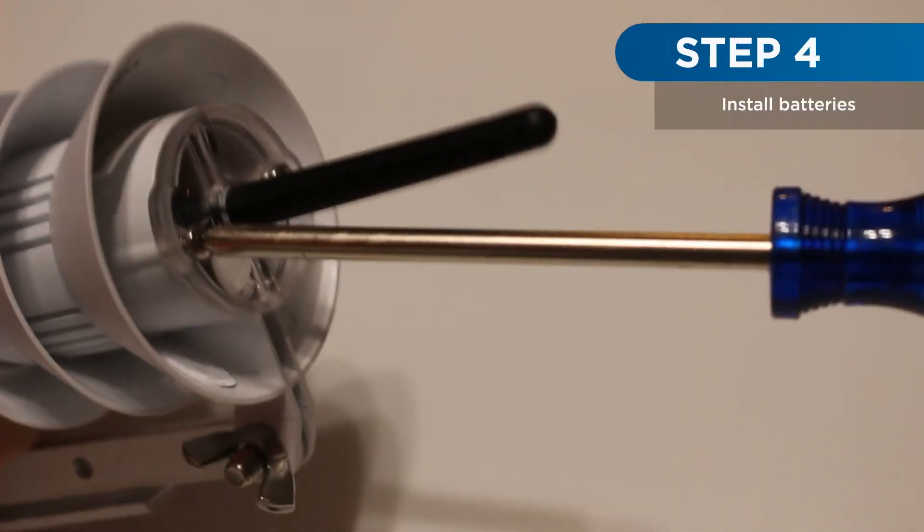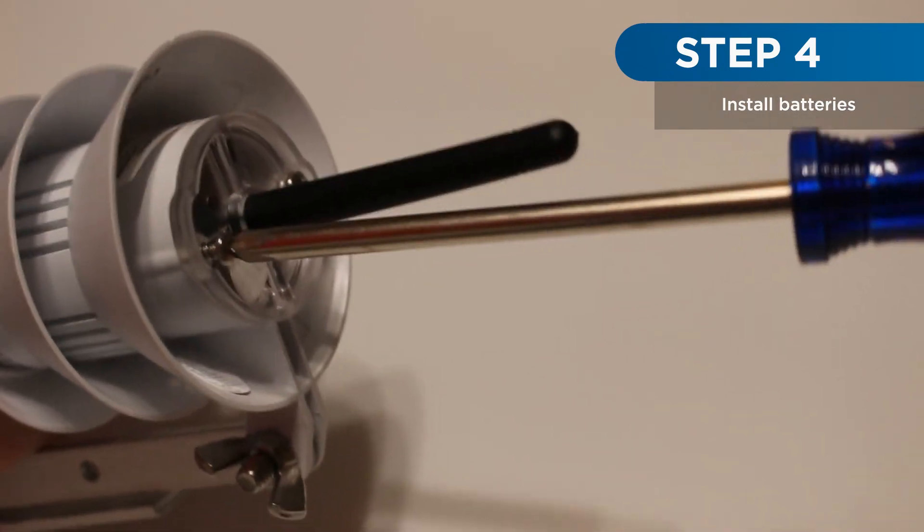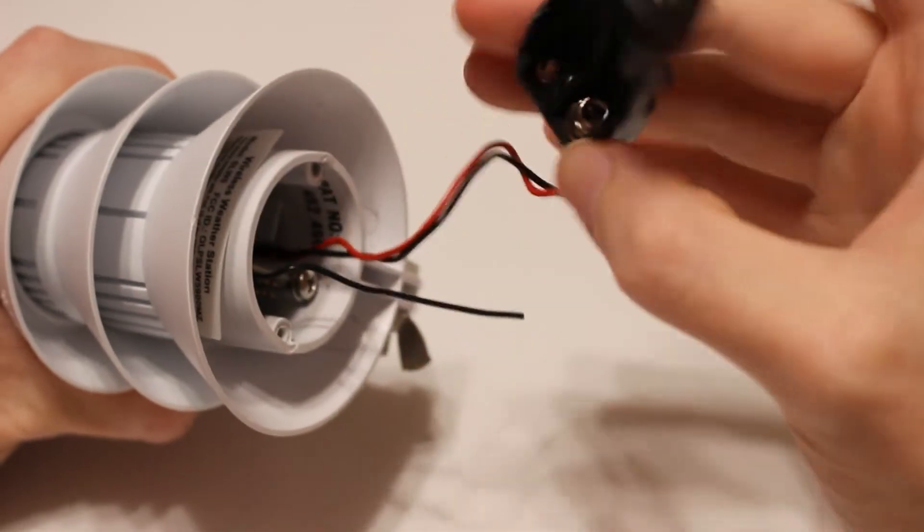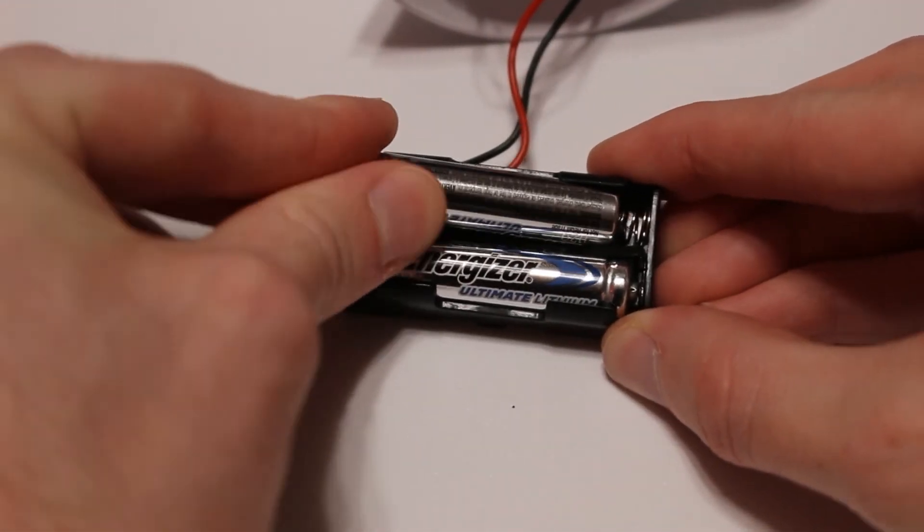Next, remove the two screws holding the battery cover in place and remove the battery tray. Install the batteries into the SLW.